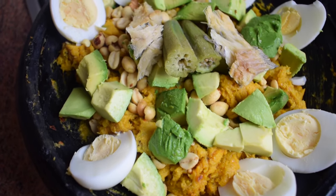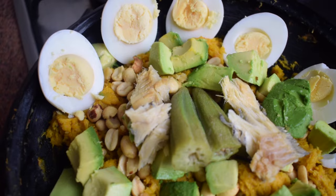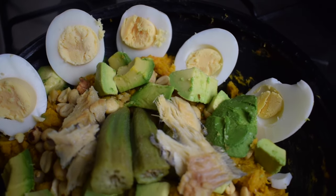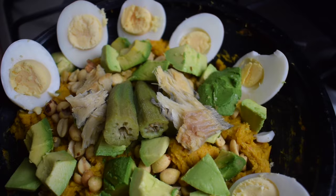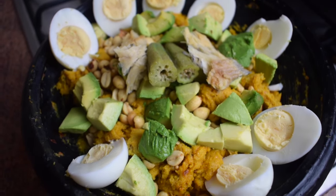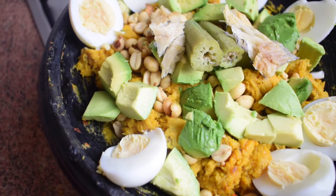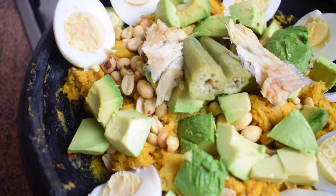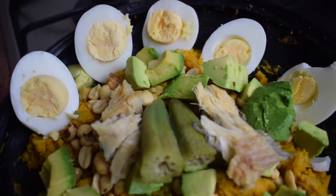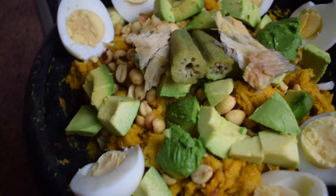Hello everyone, welcome back to Msidre Food Channel. Today we are going to prepare Ghanaian eto. Eto is a Ghanaian dish made with plantains, but you can do it with everything — you can do coco yam eto, yam eto, green plantains eto, sweet plantains eto. The one I'm showing you today is sweet plantain eto.